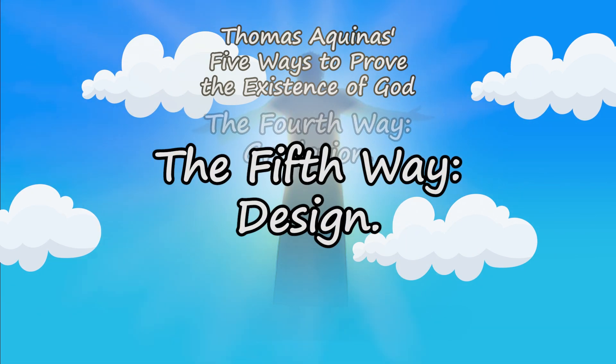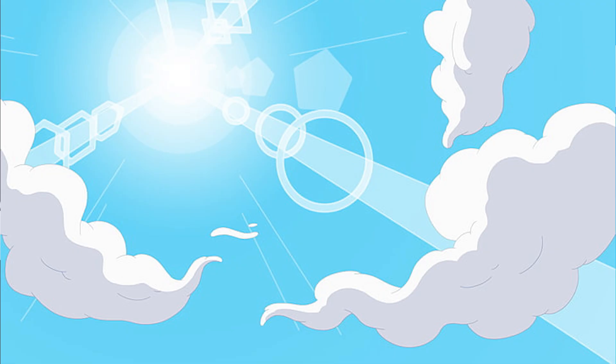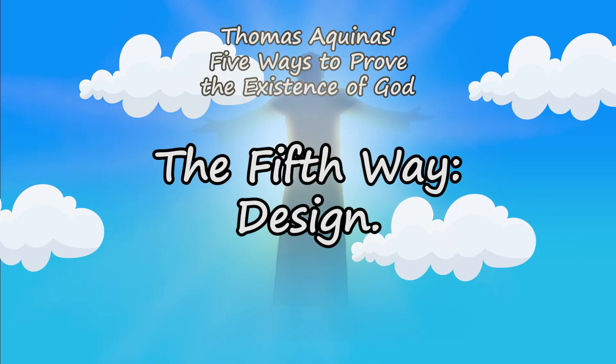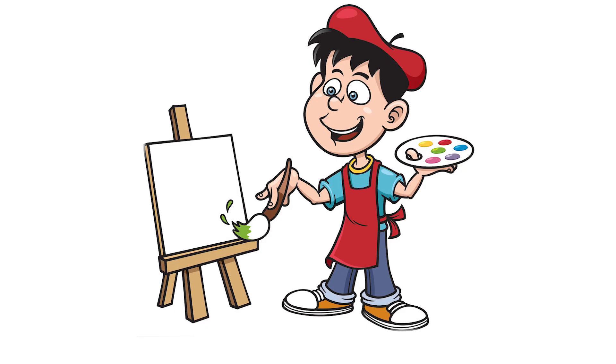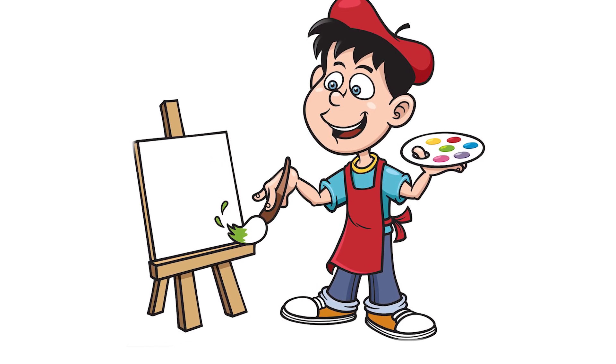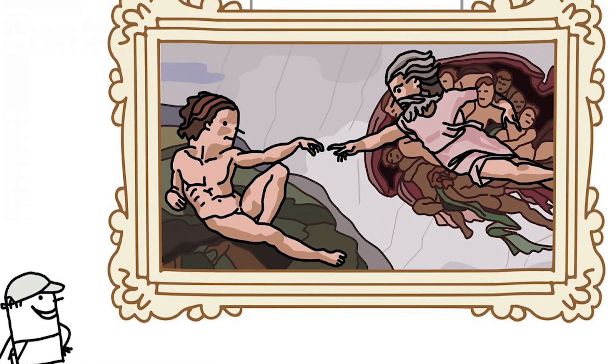Number five: lastly, the argument from design. At the end of the day, things don't just exist for no reason. When you look at the sky, the animals and nature, and even the smallest cells in your body, they're all made for a purpose — an intelligent design. It's more reasonable to believe that an artist who paints used each color carefully and painted a wonderful picture, rather than simply throwing paint on the wall randomly and creating the Sistine Chapel.